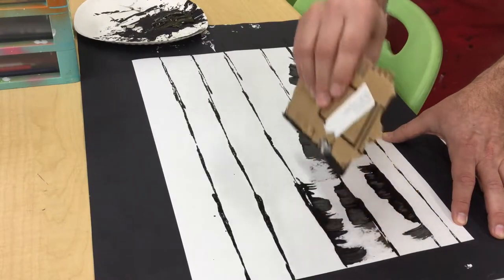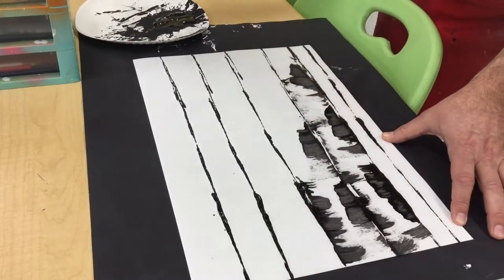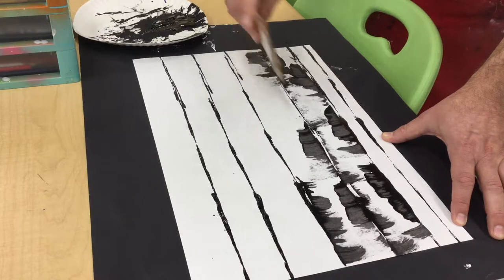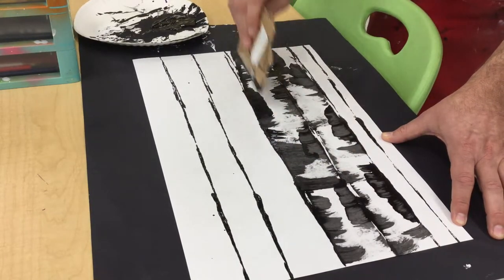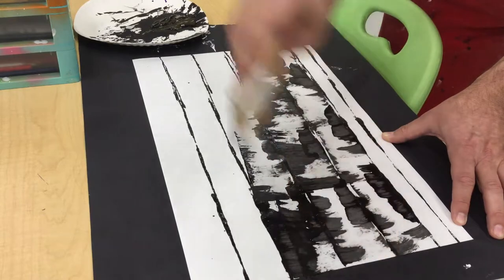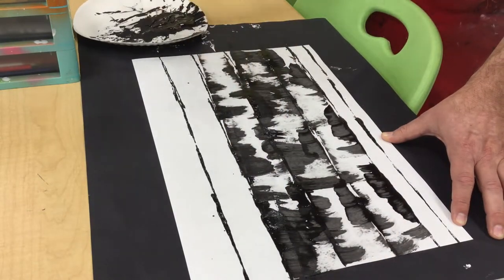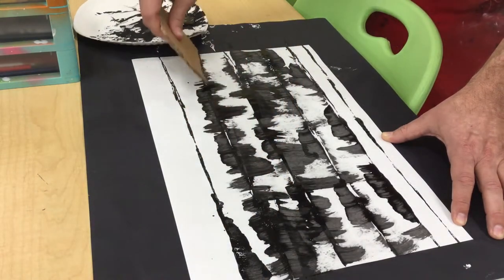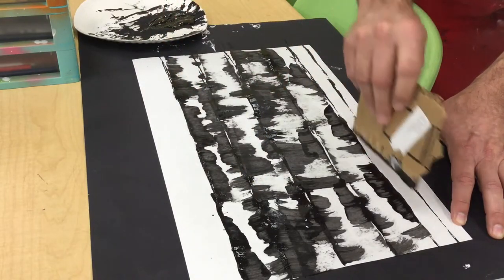It's good to go back in the other direction too. This may take some practice — you may have too much paint on your cardboard or not enough, and that's going to give you some parts to choose from. You can probably get three or four pulls, and if there's extra I'm actually pulling some of that off too.